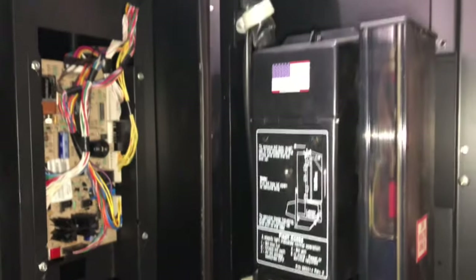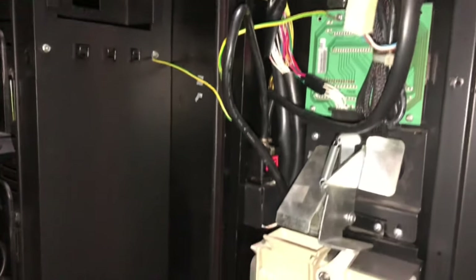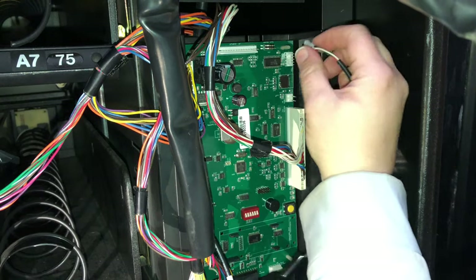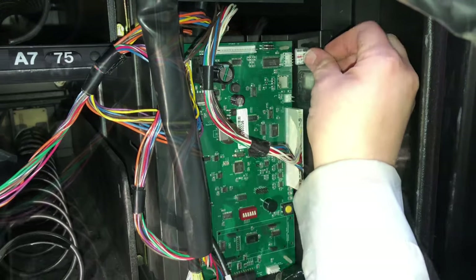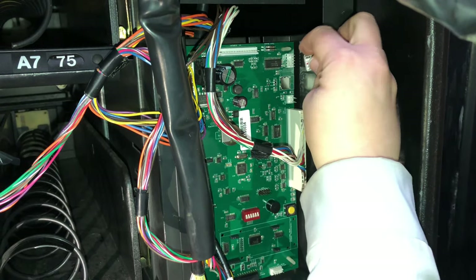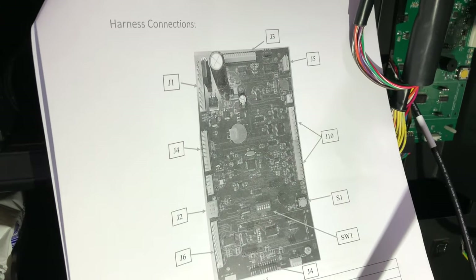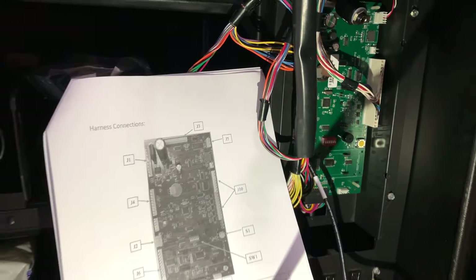Here you can see the old tan-colored board that was in the machine. It was super easy to disconnect all the cables and remove it — it was just behind a metal panel — and putting the new board in was super easy as well. The directions were straightforward. The only issue I ran into was a little confusion on how things were labeled on the old board versus the new board. I did call the helpline to get a little help, and it was super easy, so anybody can handle this.